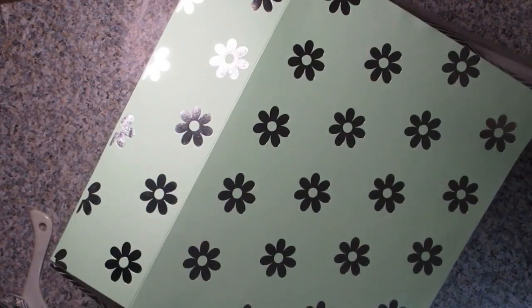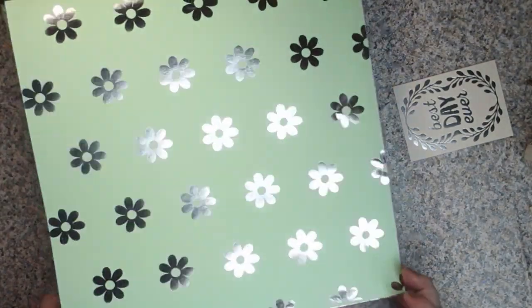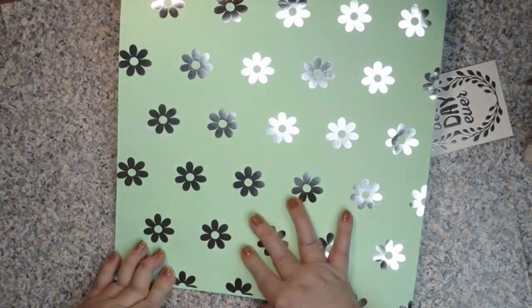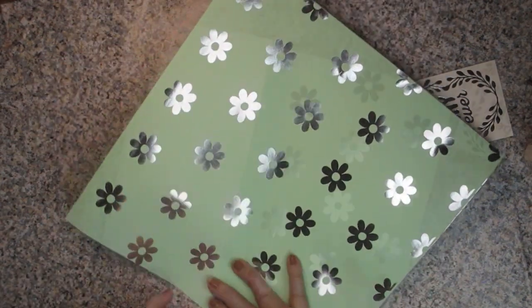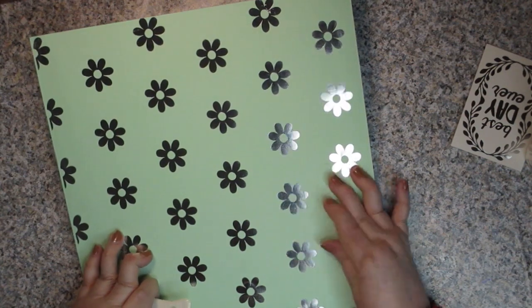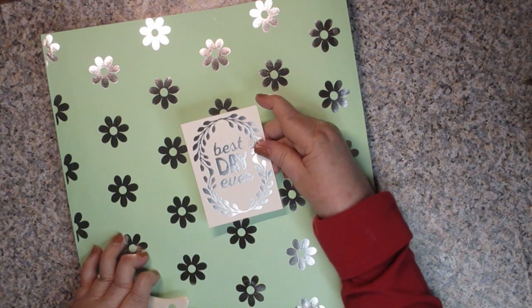We're going to fold it flat like that. Then I'm going to use my bone folder and really press the edges in to make sure they're all glued down. This is the front of our bag, so this is where we want to do our decorations. I'm going to do a video showing how to make a tassel and we'll put tassels on the bag, but I'm also going to put this decoration on the bag and round the corners of it.